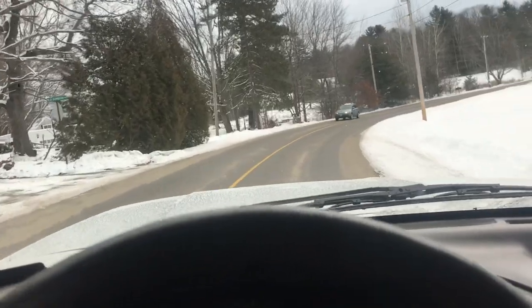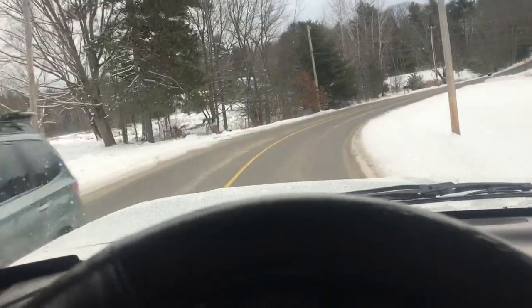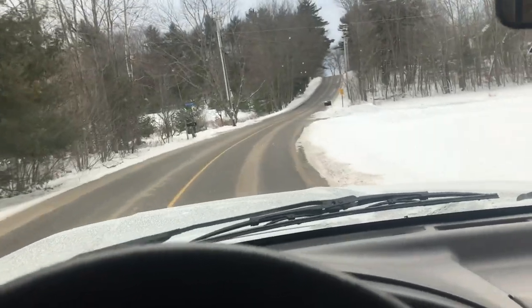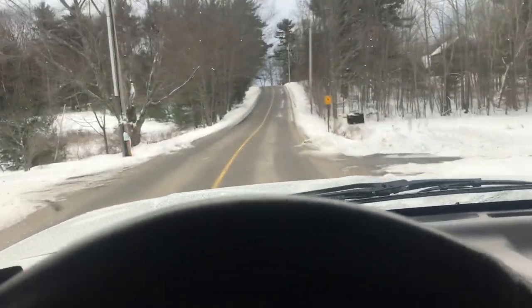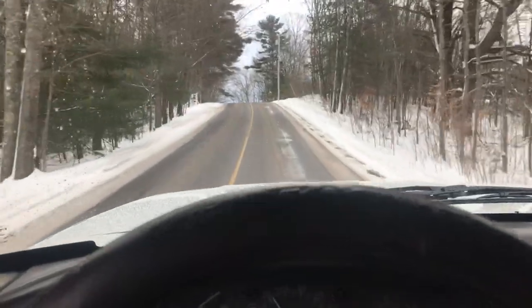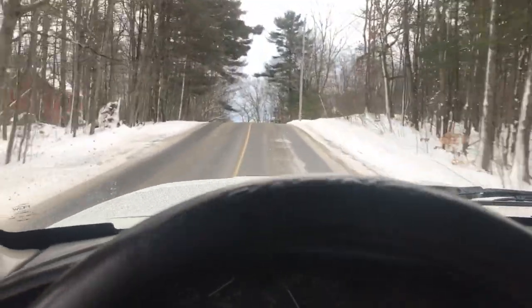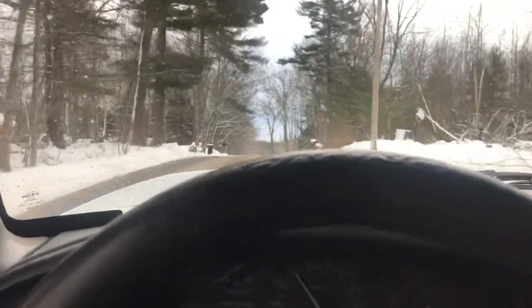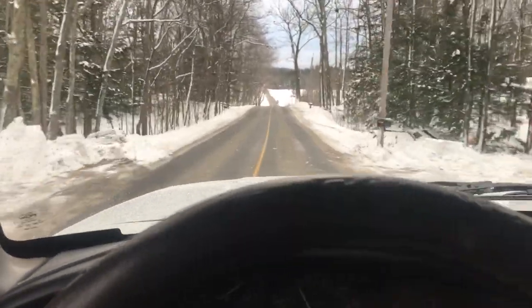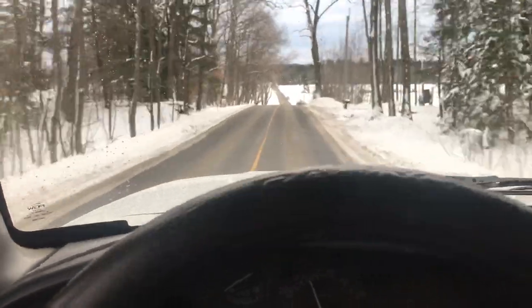Good morning, guys. We are just leaving now with the old F-350. We're on our way to Auburn, Maine to pick up a transmission for that truck. We came to the conclusion that the transmission is pretty busted. We made an ad on Facebook, and in two minutes someone said they had one and didn't want anything for it. We're going to trade them a couple parts — just super, super thankful for this.